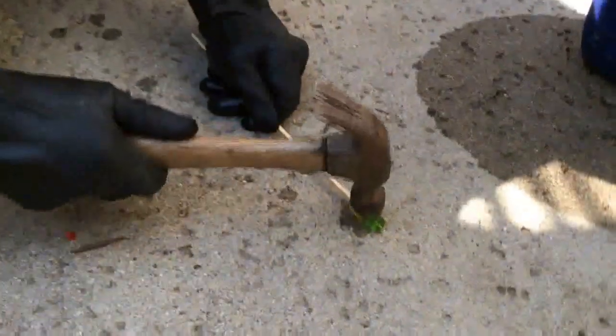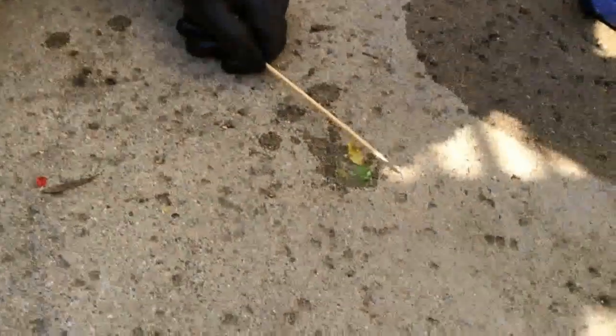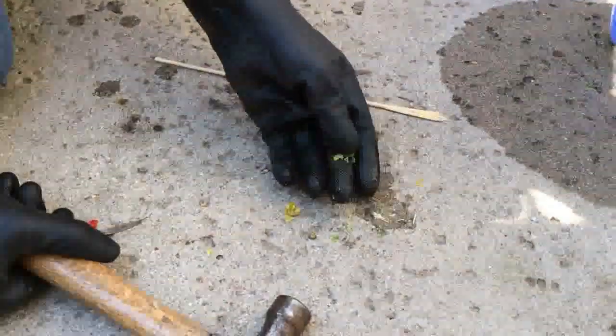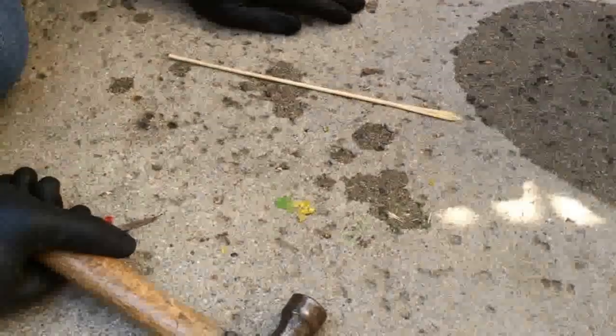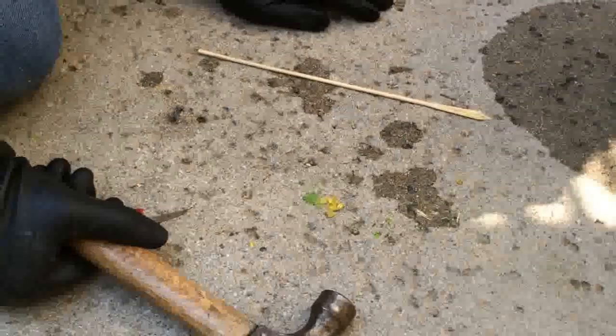Gummy bears. Three, two, one. Oh my god, they shattered! They completely shattered. That's awesome. Let's see if the wood does it. Nah, the wood doesn't do it, but the gummies did. Completely shattered — wow. There's chunks of it everywhere. That's awesome.